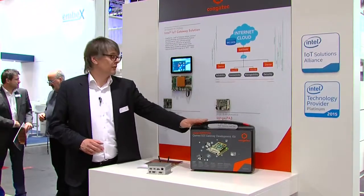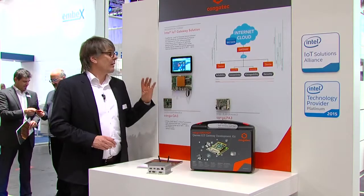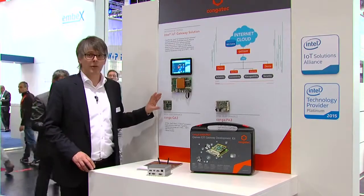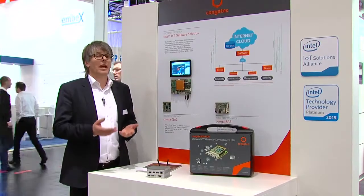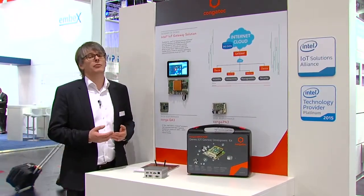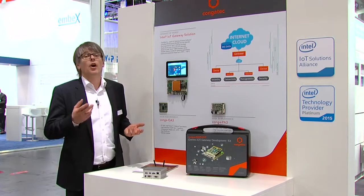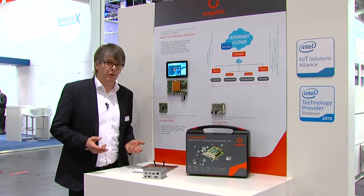We created a starter kit containing our Q7 module with a carrier board based on the latest generation of Intel Atom processors — a very reliable hardware platform. We have the reliable platform, but IoT needs much more. Reliability is important, manageability to control or see remote devices, and security is very important. On top, of course, you need all the connectivity.